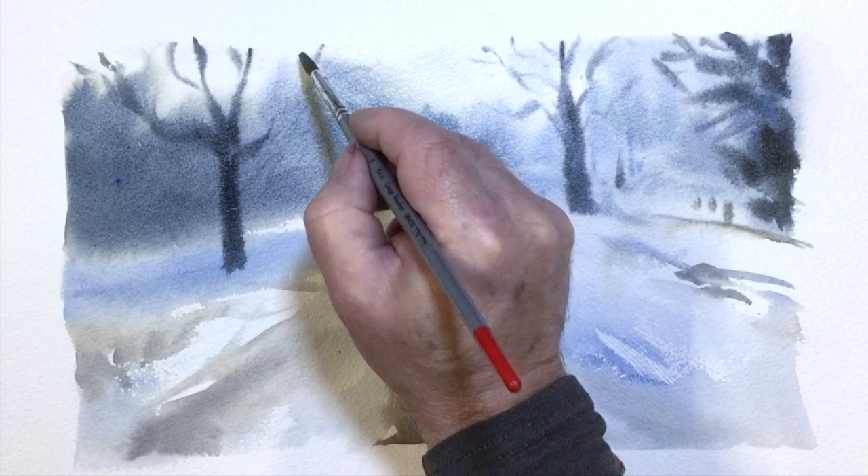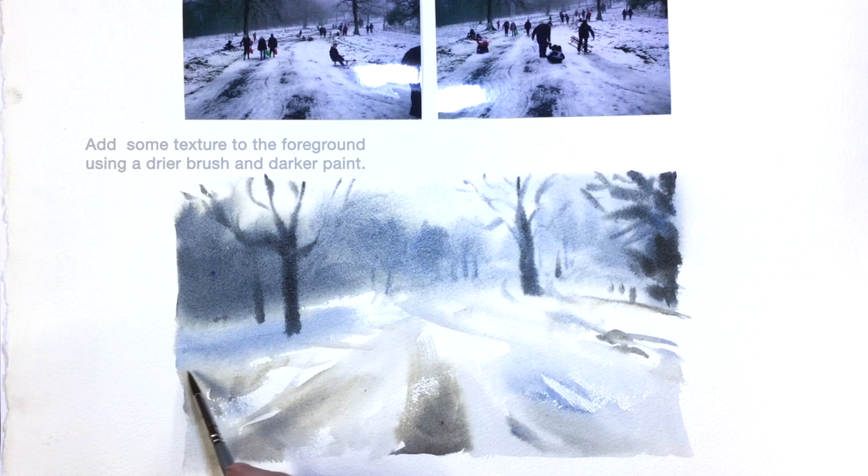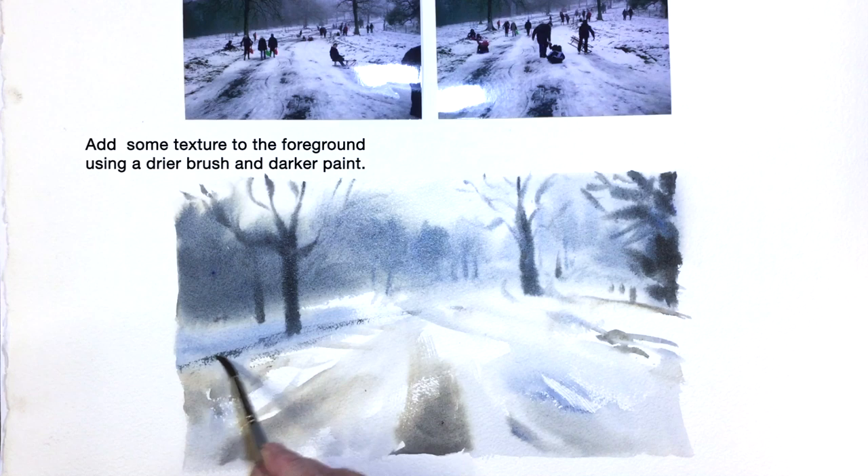I'm strengthening some of the darks here, and now I'm almost happy with the stage setting for my figures. Can't wait to put them in. But before we do that, some more texture in the foreground and some lines leading the eye into the picture.